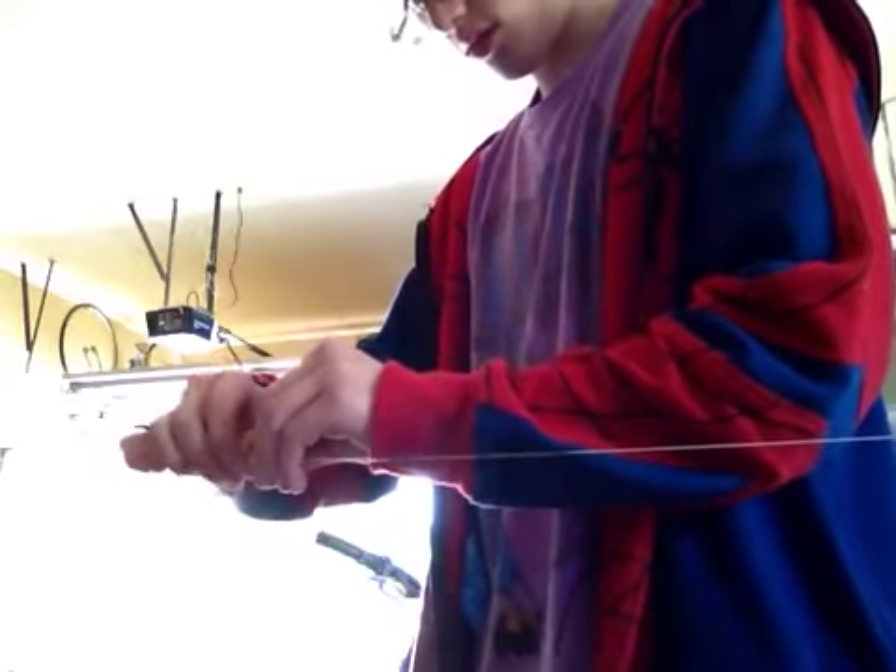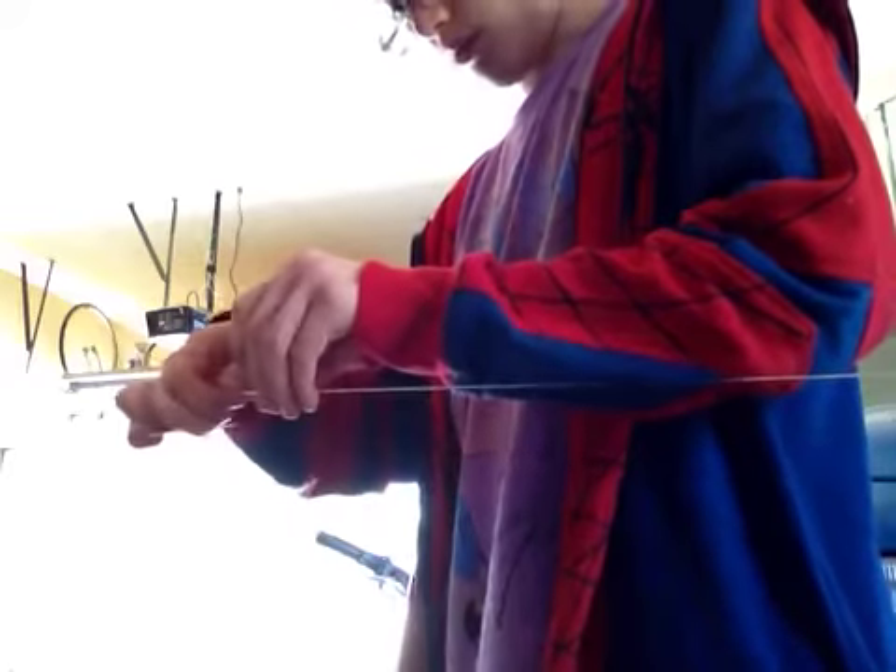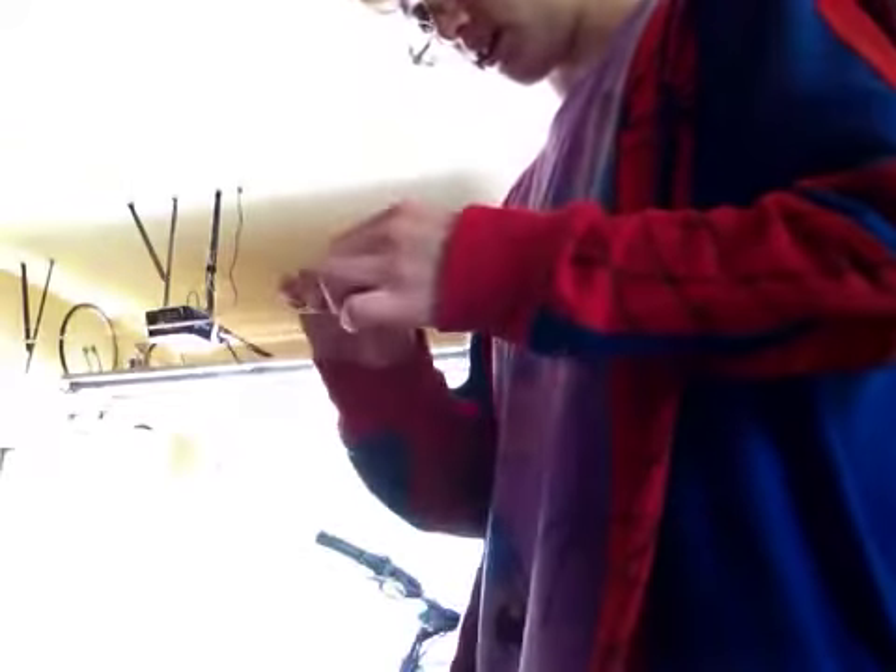Still tying it. I don't know why I'm wearing this jacket, it's so hot outside. Good enough. I'm tugging at this and you can see it's really strong.